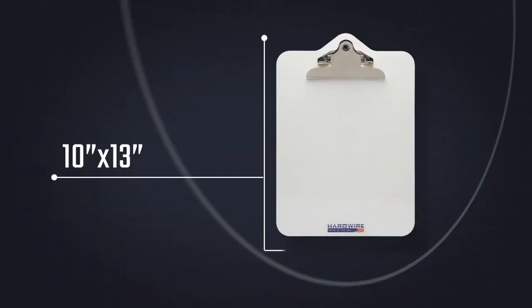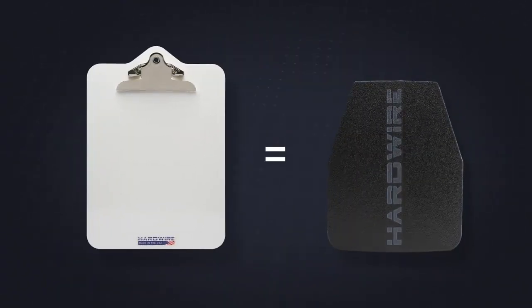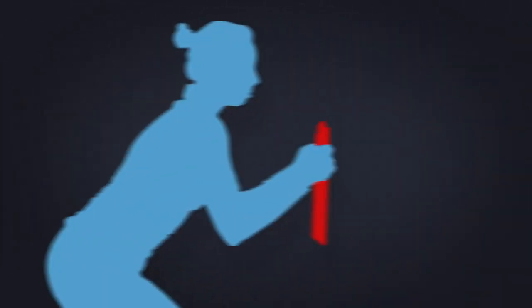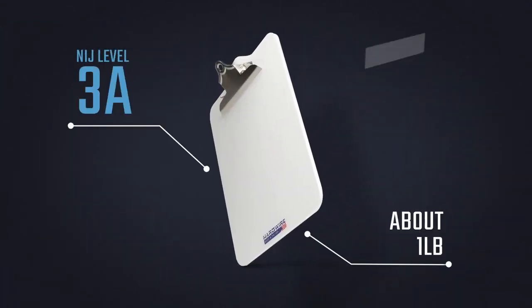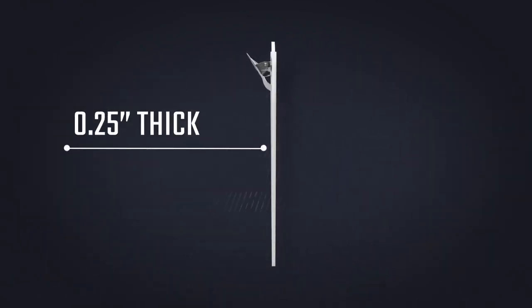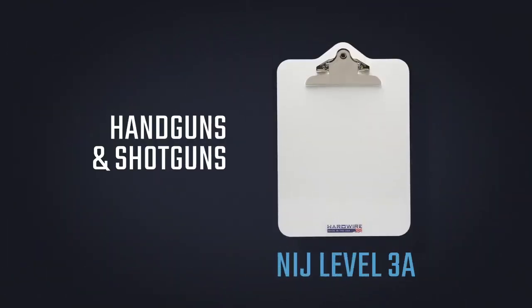Our clipboards are 10 inches by 13 inches, which is slightly larger than a standard police body armor plate and provides plenty of coverage for the vital torso area. This NIJ level 3A clipboard weighs about a pound, is only one quarter inch thick, and protects against handguns and shotguns.